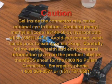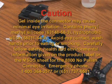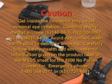Caution! Gel inside the connector may cause minimal eye irritation. It contains phenylmethylsilicone and hydrophobic silica. Avoid eye contact and wash hands prior to eating or smoking. Carefully follow safety, health, and environmental information given on the product label or the MSDS sheet for the 8800 no polish connector.